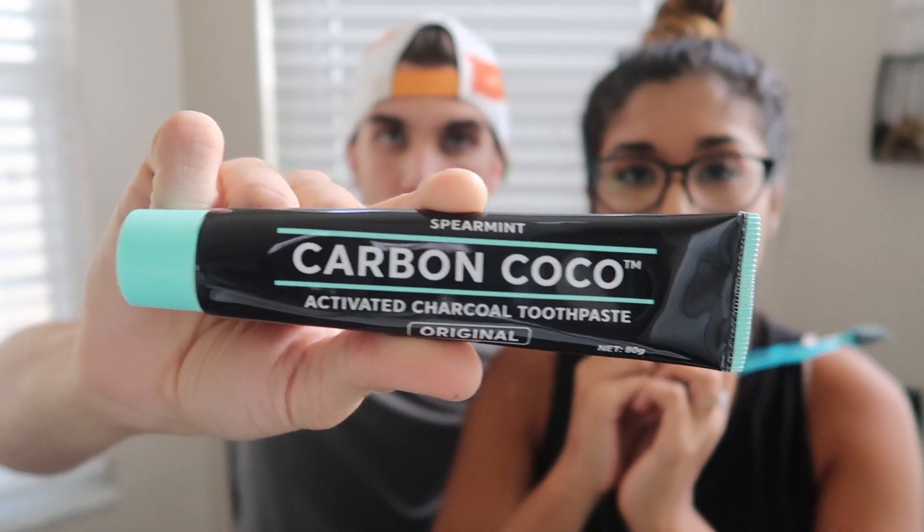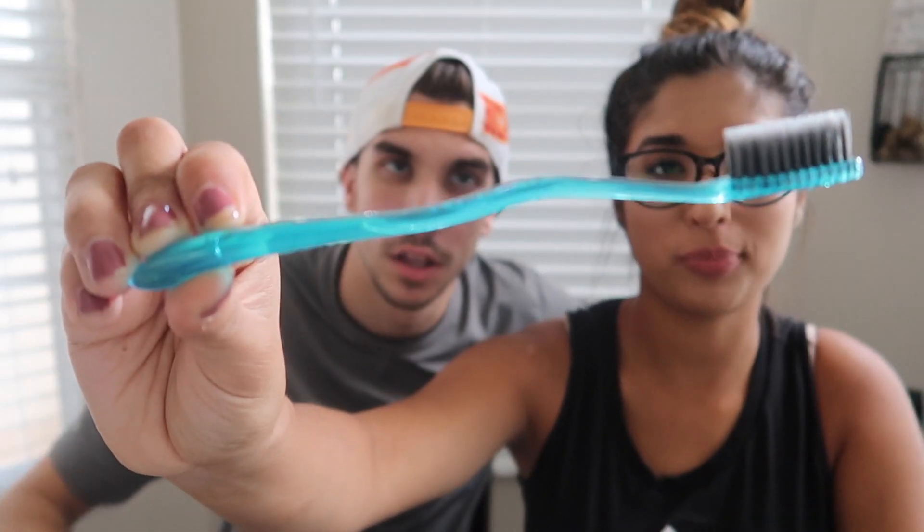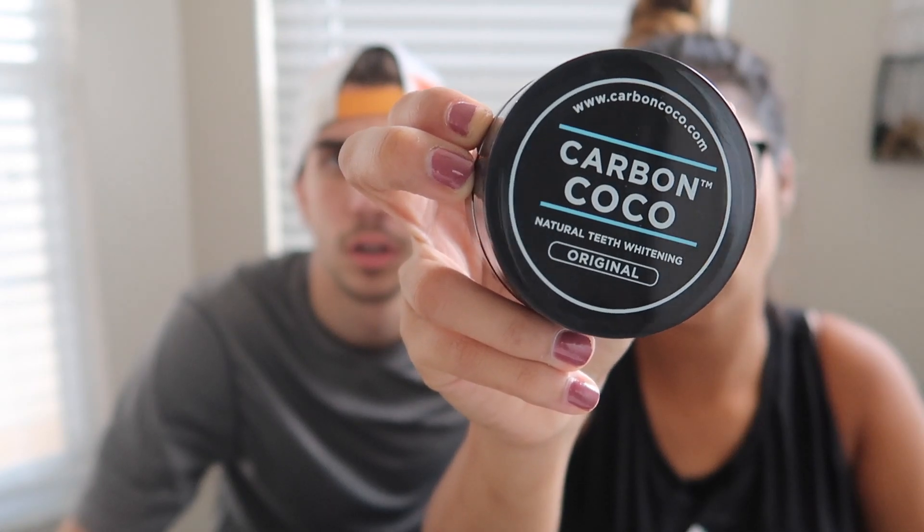Results are usually seen 7 to 14 days after you use it. I like how it's organic so you know you're not putting bad things on your teeth. What comes in the bag when you get it in the mail: the Carbon Cocoa activated charcoal toothpaste, a cool looking toothbrush, the Carbon Cocoa charcoal, and last but not least, a tongue scraper.